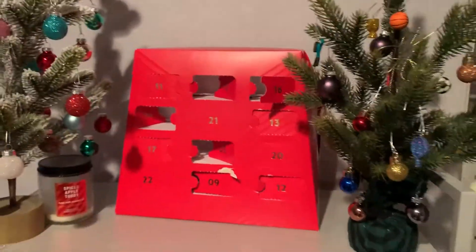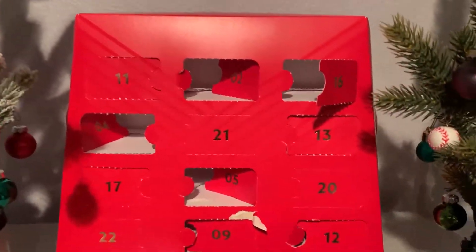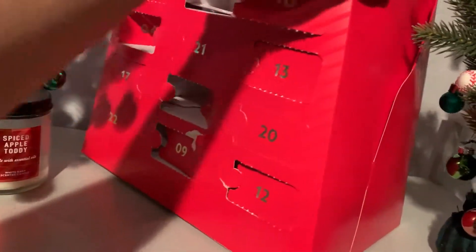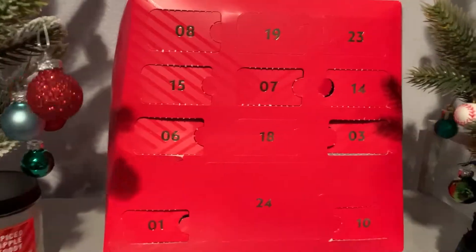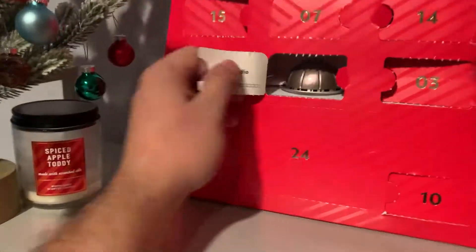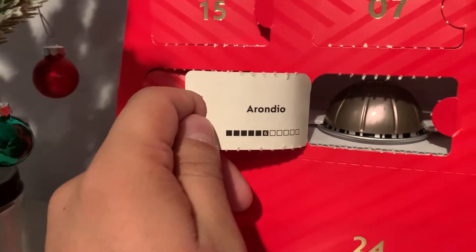Good evening. It is day — babe, what day is it? Day 18 of Vlogmas. We just got home from work and we have our Secret Santa virtual meetup coming up, but we're going to make some dinner. We're going to make crunch wraps for the first time. And day 18 has brought us an Arono.